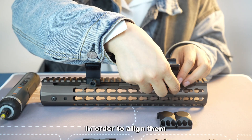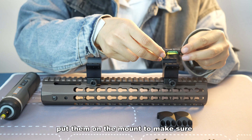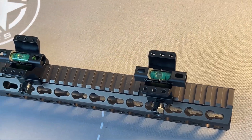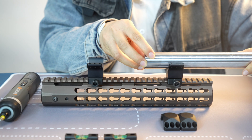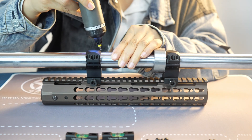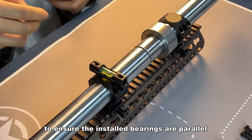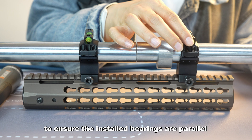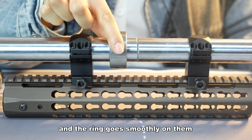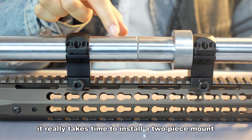In order to align the two-piece mount, you should use an offset bubble. First, put the rings on the mount to make sure both are parallel. Second, set the bearings and the ring on it. Then place the offset bubble on the mount to ensure the installed bearings are parallel. Now the bearings are parallel and the ring goes smoothly through them. But compared to a one-piece mount, it really takes time to install a two-piece mount.